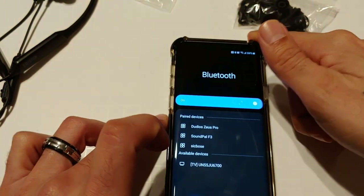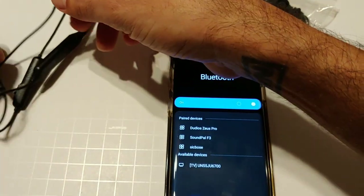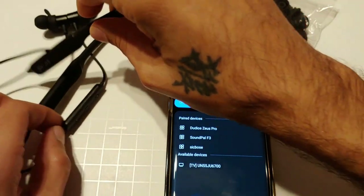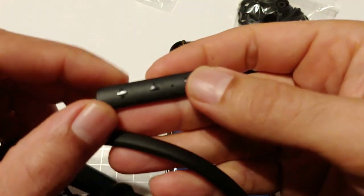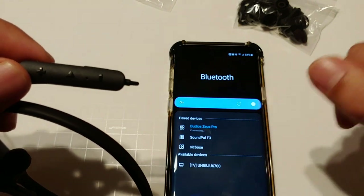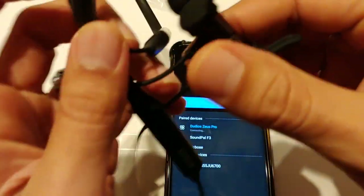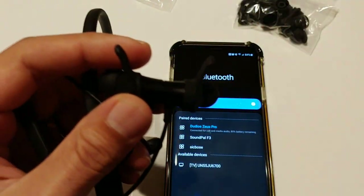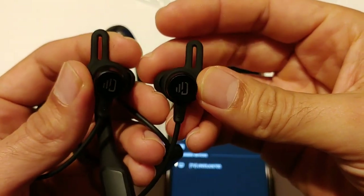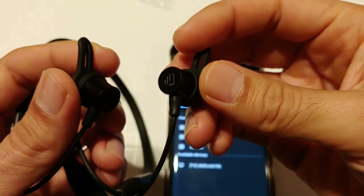You're going to look for Dudios Zeus Pro in your Bluetooth list. You've got the power button right here — just hold that down until the light comes on and they should automatically connect. They will tell you whether they are connected or not connected via a little voice prompt inside.